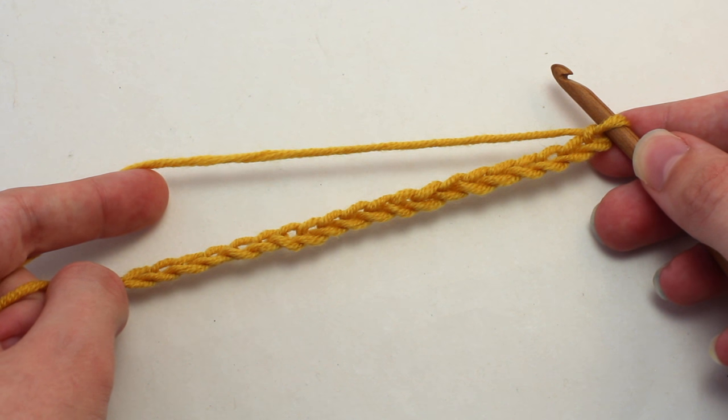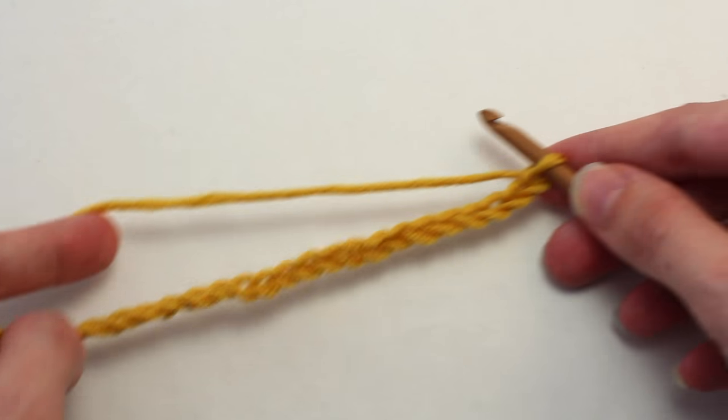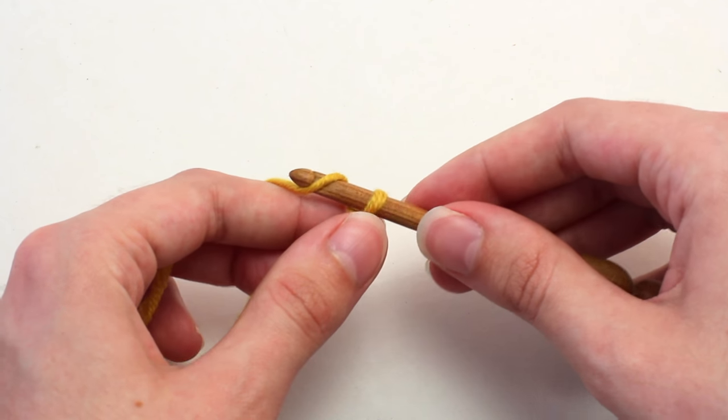Today we're learning how to crochet the lemon peel stitch. To begin, crochet in multiples of two. Let's move on to row one. To begin, chain one — so yarn over and pull through that loop on your hook.